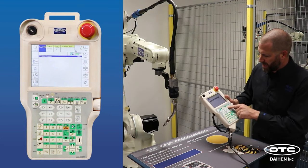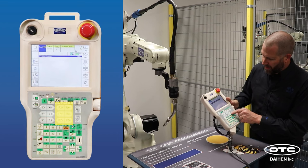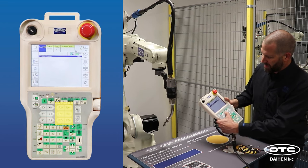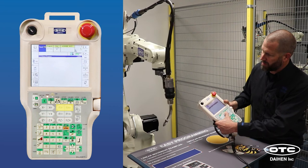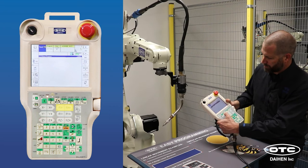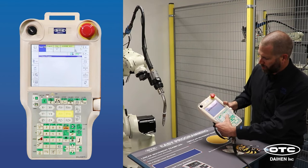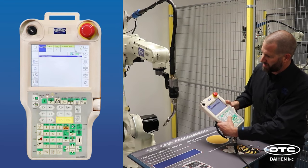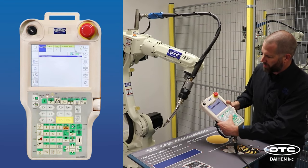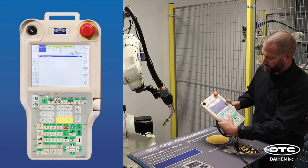To the right of those keys, you've got the torch angle keys, or roll-about keys: RX, RY, and RZ. When you utilize these keys, it changes the torch angle. RX negative and RX positive tilt the torch. RY rolls the torch back and forward, and RZ rotates around the Z axis. That's how you adjust your torch angle.